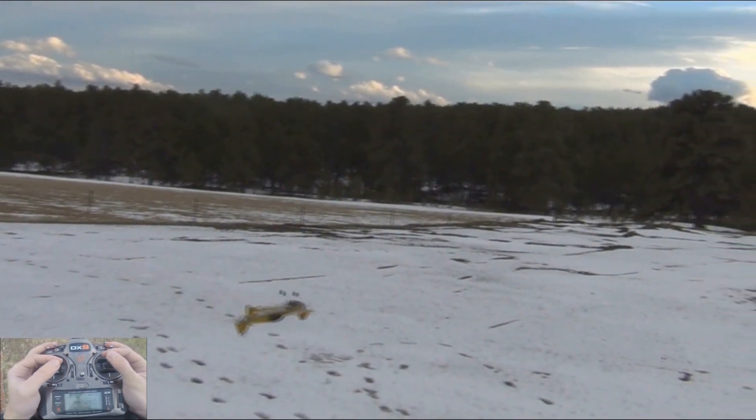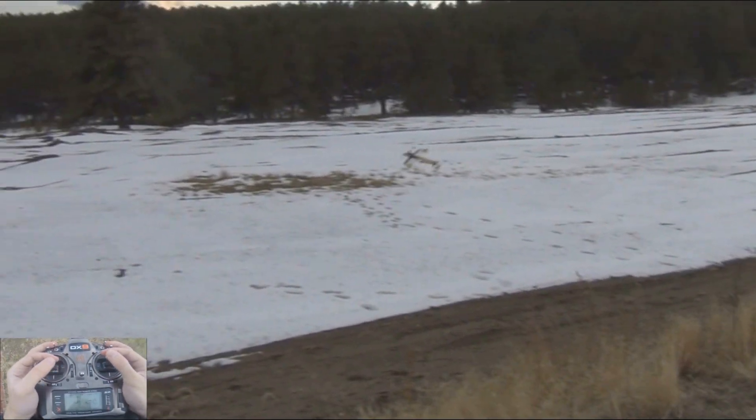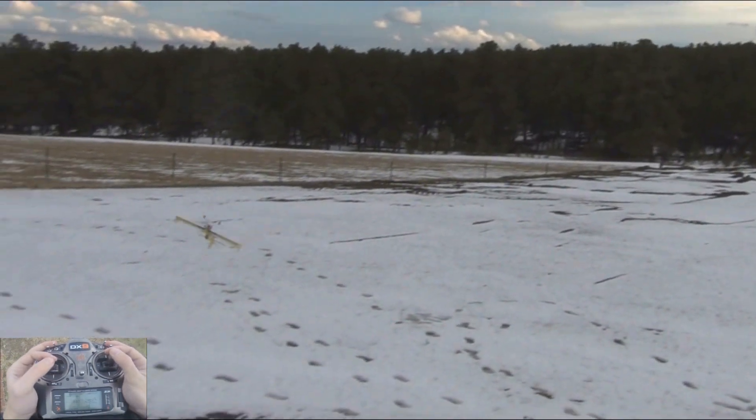Inverted Harrier is very simple, it just kind of putts around. Same with upright Harrier — you can fly this thing extremely slow, even indoors, or you can fly it very quick.